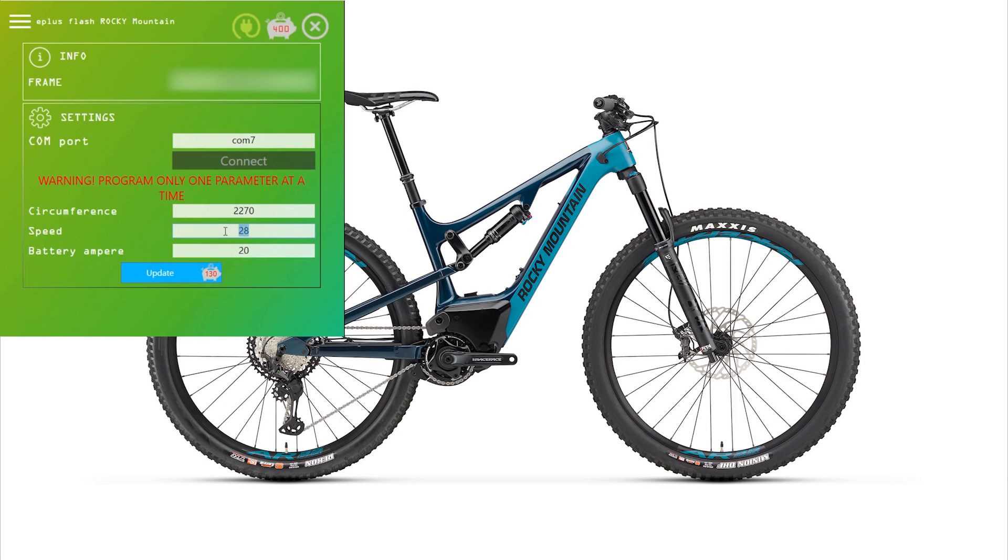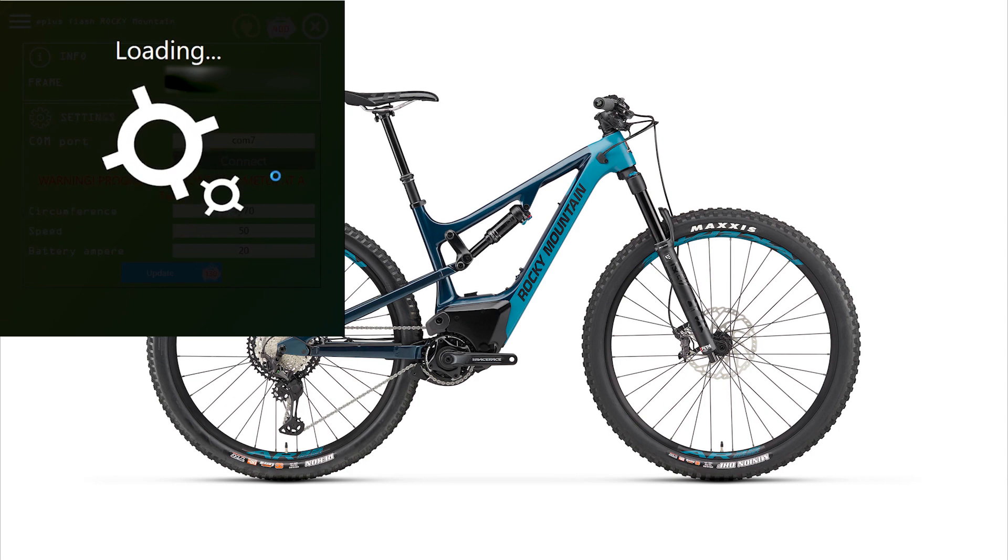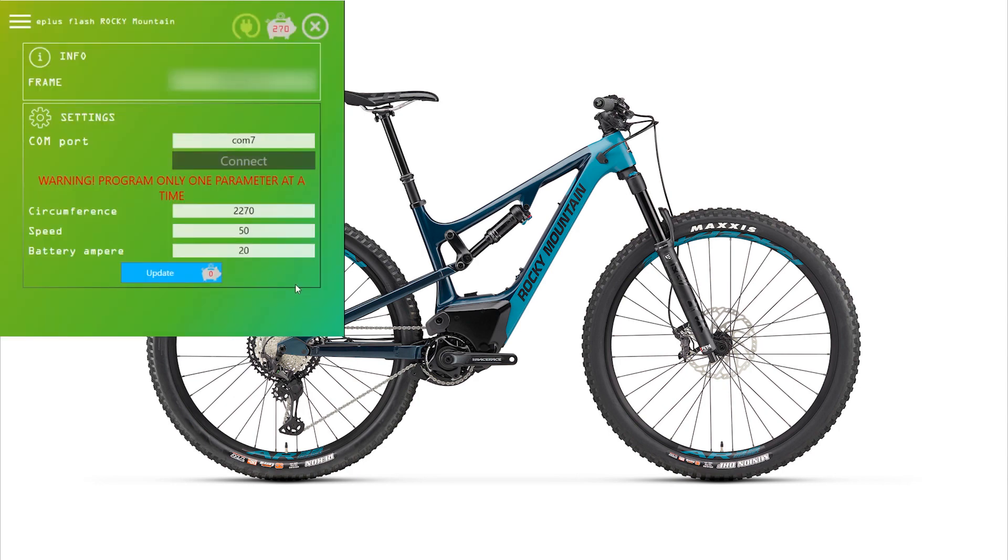Here you can see in our software we have the option to change the speed. We can set any value between 1 and 99 kilometers per hour. We then click update and it takes a little while to process — this is writing the new speed into the Rocky Mountain software. Once it's finished processing, you can now see the speed says 50 kilometers an hour, so this bike will no longer stop at 25; you'll be able to have assistance all the way up to 50.